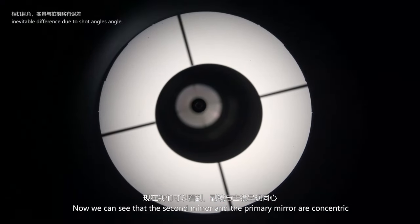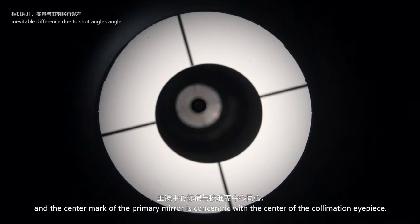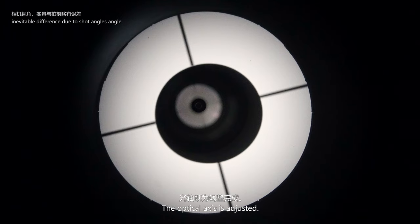Now we can see that the secondary mirror and primary mirror are concentric, and the center mark of the primary mirror is concentric with the center of the collimation eyepiece. The optical axis is adjusted.